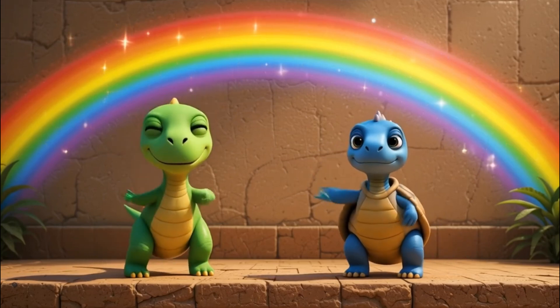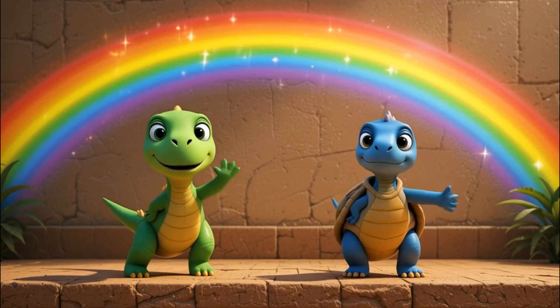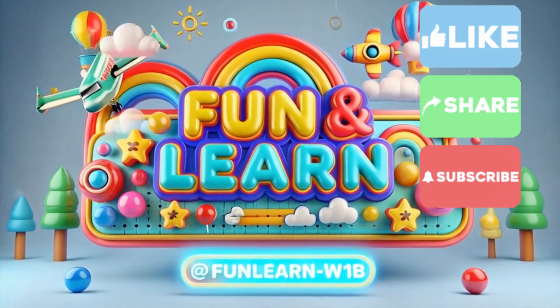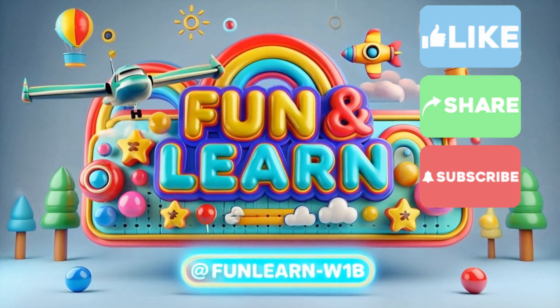Little Dino and Toto gave a cheerful wave. Bye-bye, friends! See you in the next adventure! Please like, subscribe, share, and visit our channel for more learning videos. Happy learning!